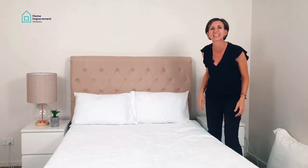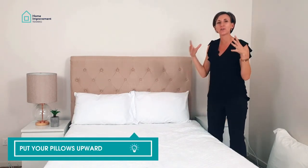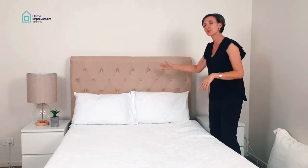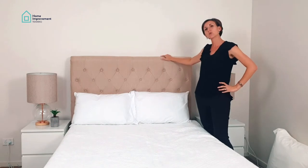Just by putting your pillows upright, it creates such a big impact — especially in photos. I didn't believe it until someone showed me. Whether you have a wall or a headboard, just put them upwards.